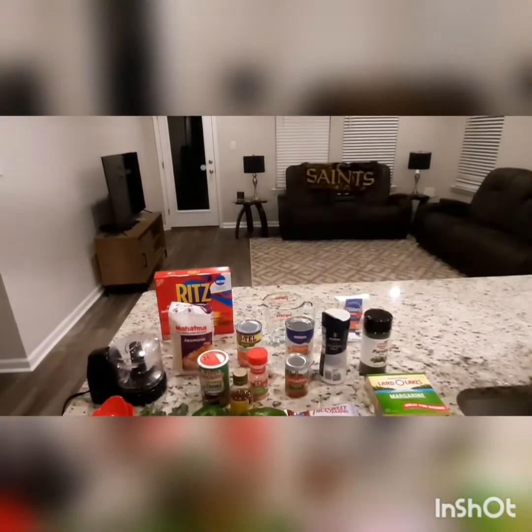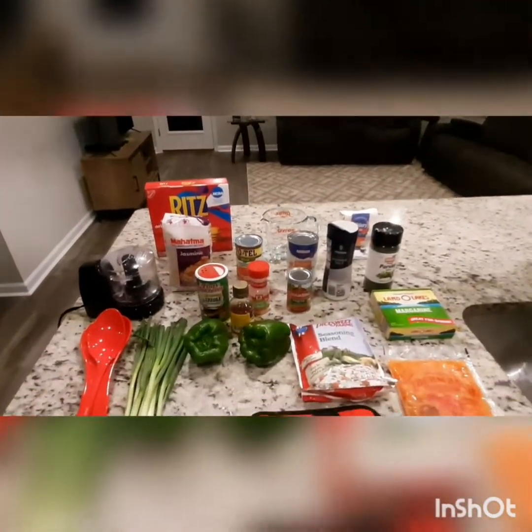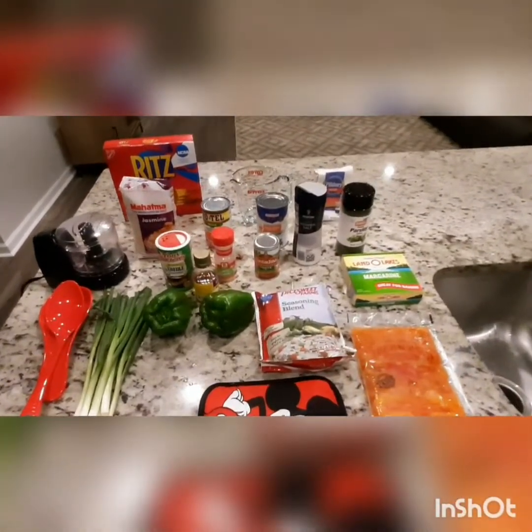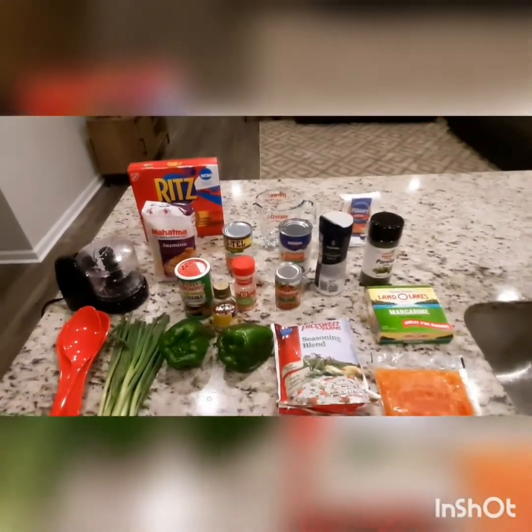Hello guys, welcome to my channel. Today I am about to attempt to make me some crawfish etouffee — something I really love but I never tried. So I want to see if I can follow this recipe.